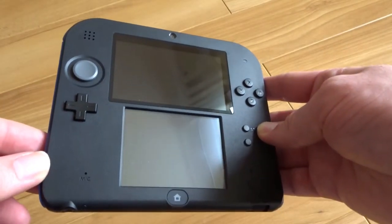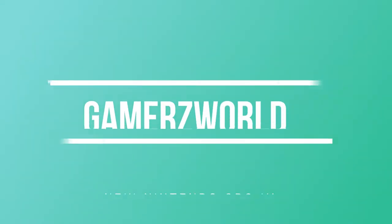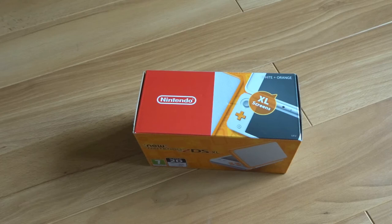So the 2DS has evolved into this. Welcome to today's unboxing, my friends. Today we have a new console to play with, which is always an awesome day. As you can see, this is the Nintendo 2DS XL in white and orange. So let's open up this bad boy and check it out.